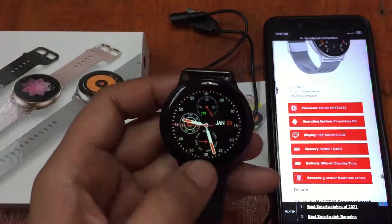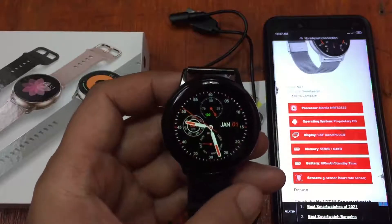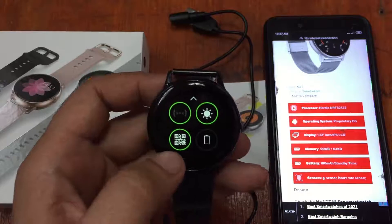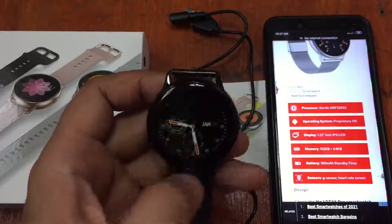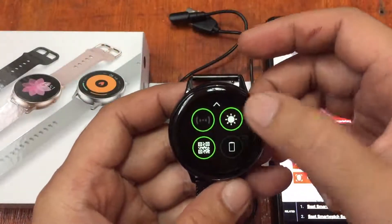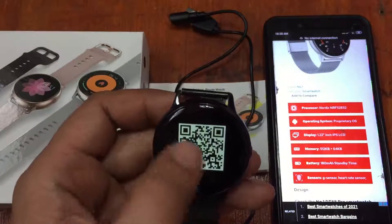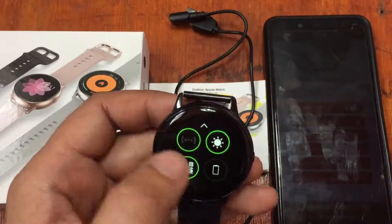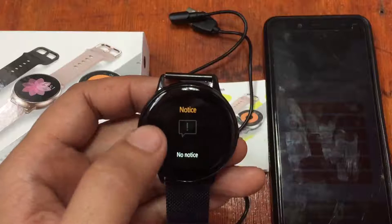This is the default watch face with the details. Scrolling up and down, we can see the settings — we have the battery, and this appears to be the screen brightness setting. We also have the QR code here.